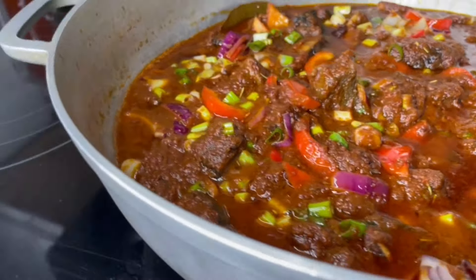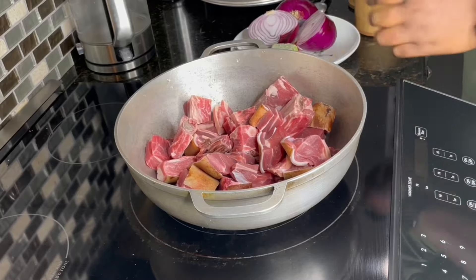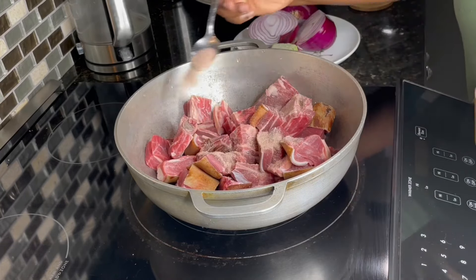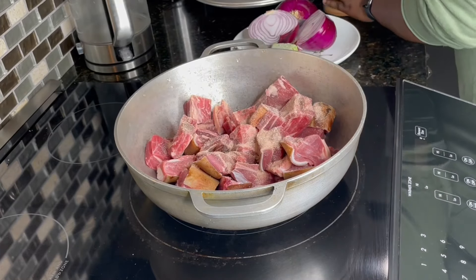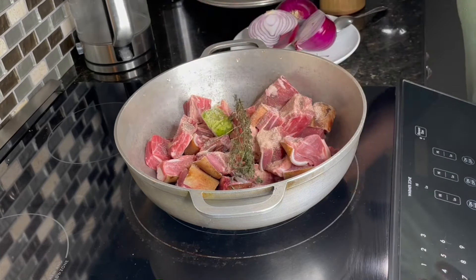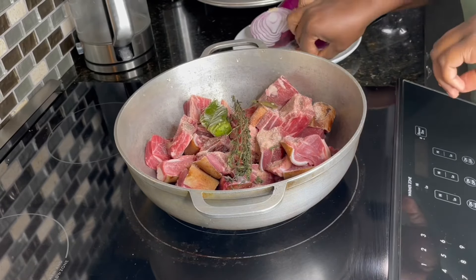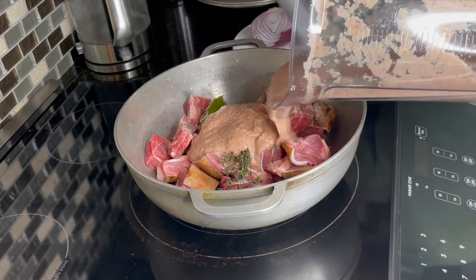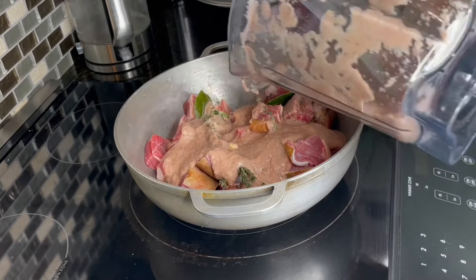I'll be starting off with the tomato stew. I'm making a lot of stew and since that takes the most time, we'll begin with that. To start, I'm going to season the meat. I'm using beef and goat meat. I'll add some salt — you want to salt it well so we don't have to add too much seasoning. I have green seasoning, which I will link in the comment section, two bay leaves, thyme, blended onion, garlic, ginger, and fennel seeds. I'll leave some for the stew.